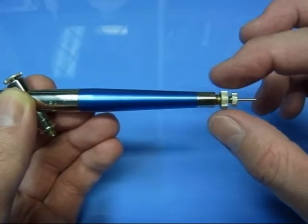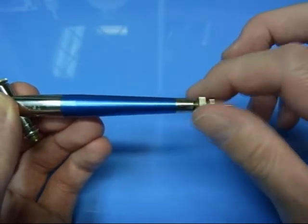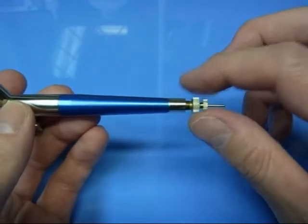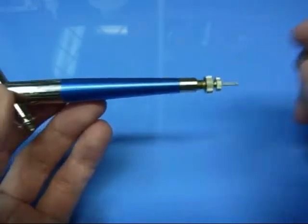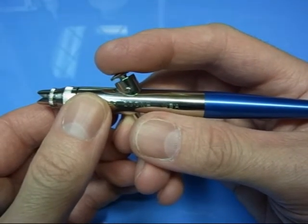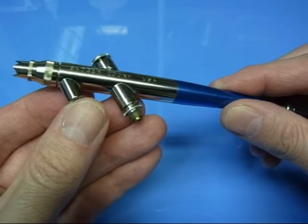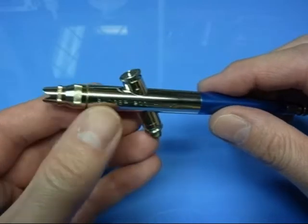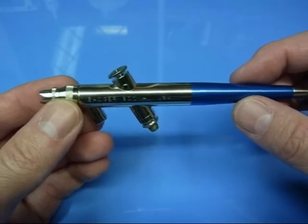If you screw it right up until you just feel it stopping — don't go too far — you'll obviously shut off all the paint. So you just back it off until you get the required amount. It depends on what sort of paint you're using, whether it's thick or thin, or exactly what you want to achieve with the spray. Once you've set that up, press the button and that's it. You don't have to pull anything back — this isn't a double action, this is a single action, and your paint's drawn up through the bottom. You can get this in a fine or medium head; this one has the fine — it's a step up from your very basic single action airbrushes.